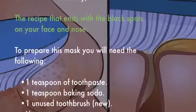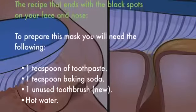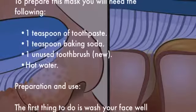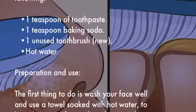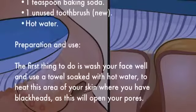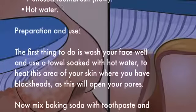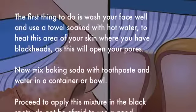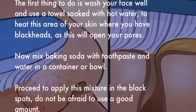To prepare this mask you will need: one teaspoon of toothpaste, one teaspoon of baking soda, one unused new toothbrush, and hot water. The first thing to do is wash your face well and use a towel soaked with hot water on the area of your skin where you have blackheads, as this will open your pores. Now mix baking soda with toothpaste and water in a container or bowl.